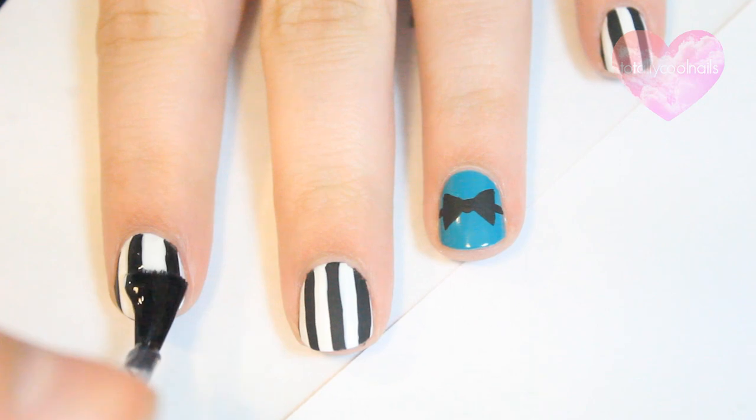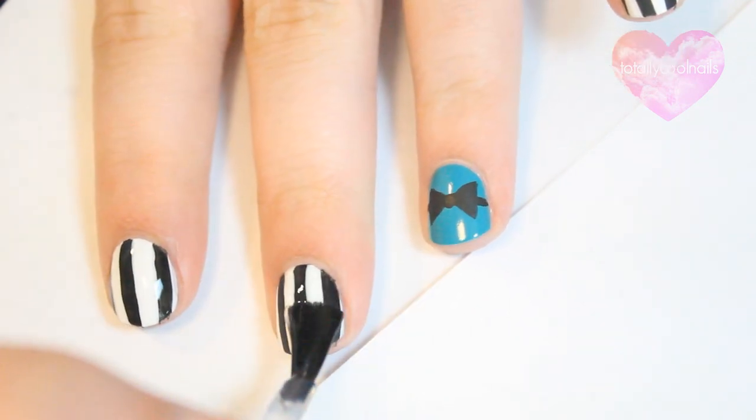You could also place a rhinestone here. Apply a top coat and that's it! You're done!